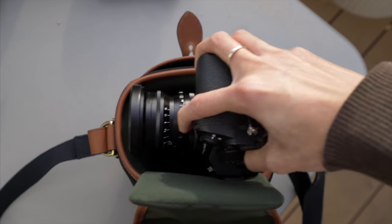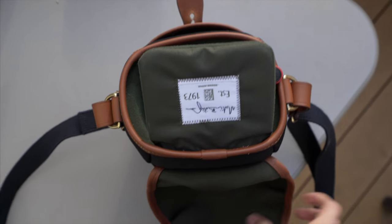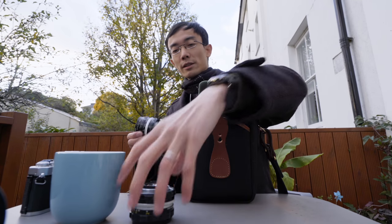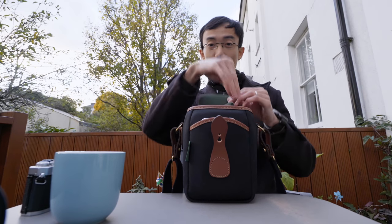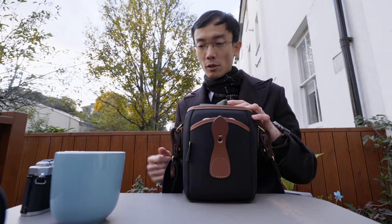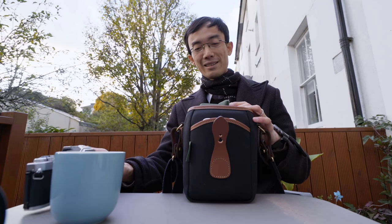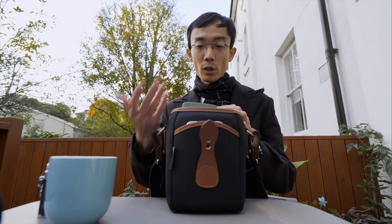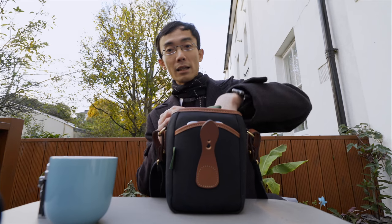You can put in a whole mirrorless camera with lens, or add in the divider. You can keep your camera on your shoulder and then put your lenses and batteries, something like that. You can also put your personal stuff — wallet, a lens or two, maybe a power bank for your phone. This could be the only bag you need.